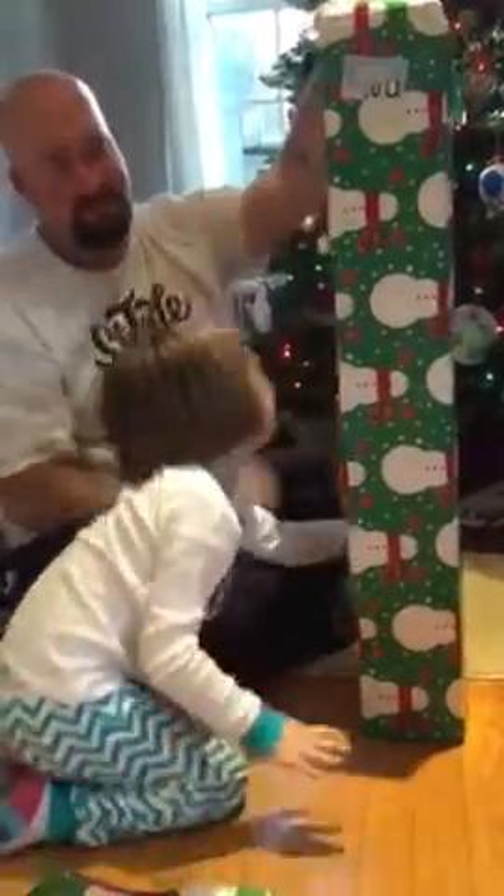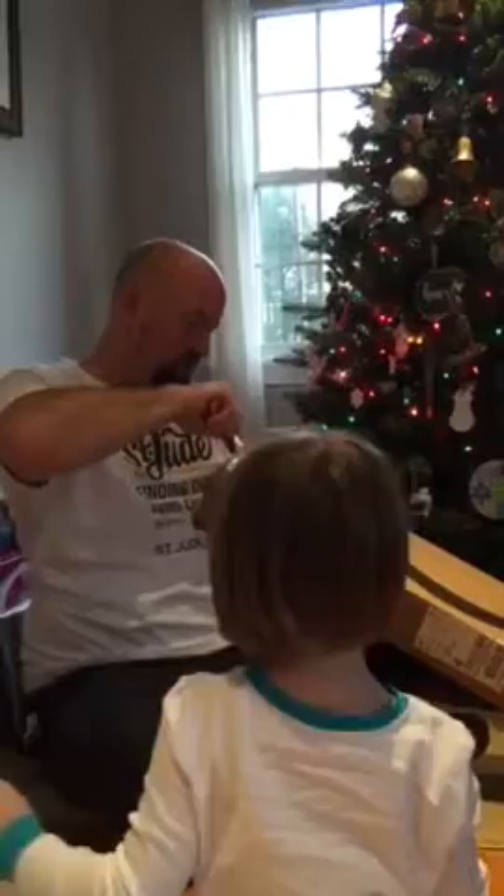Come from the top. What's in there? Let's see. Daddy, I'll cut this open. You can open it.